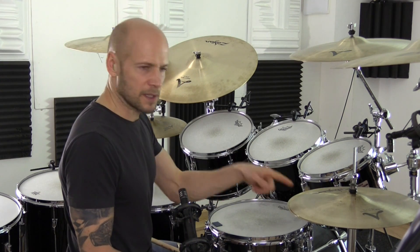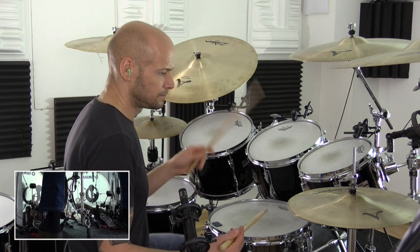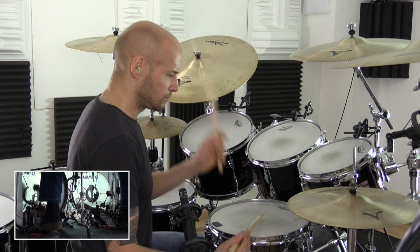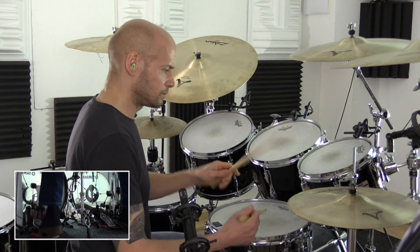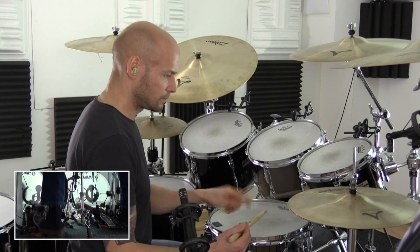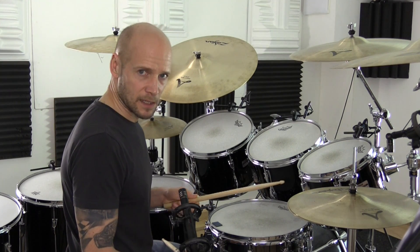And then basically the bass drum is going to play underneath all of those right hand notes, and open on the accented notes.